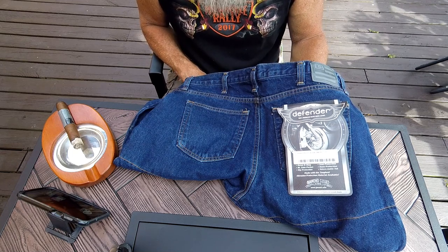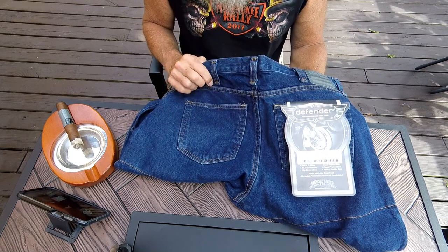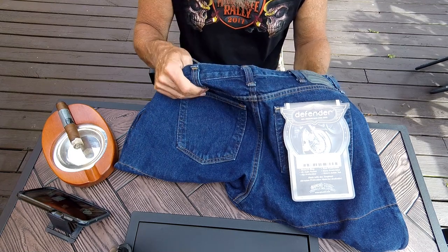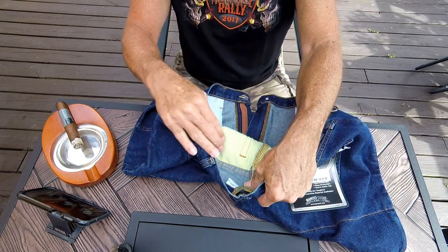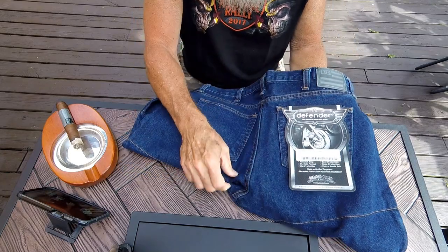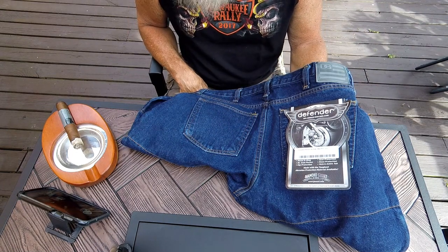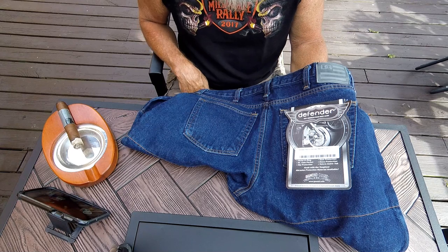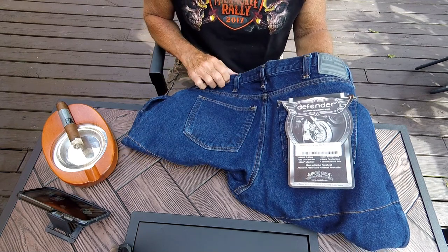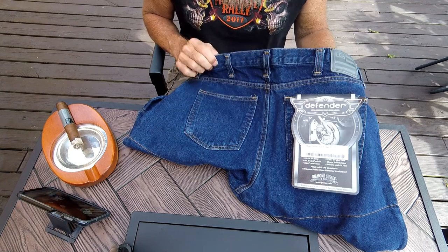$99 for full DuPont Kevlar lining with great features — you can't beat that. The only jeans I've seen cheaper are some of the Cycle Gear brand jeans, but I know they use a Kevlar-polyester blend which is not going to be as strong as full Kevlar in all the slide areas. I would not recommend those unless your budget is that tight. Even at the regular price of $135, these still beat most of the pricing on riding jeans out there.